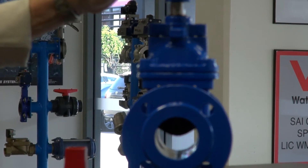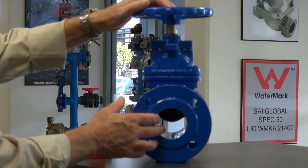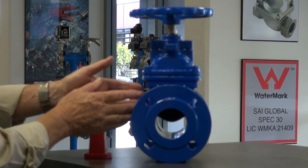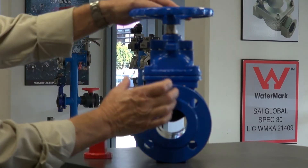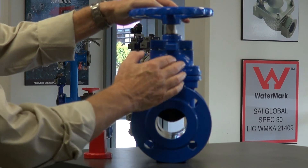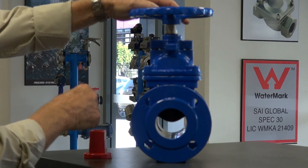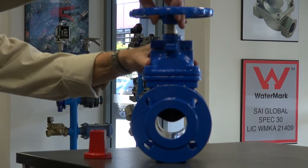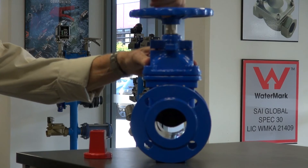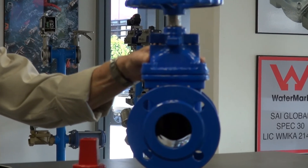They are a very easy valve to operate and are designed for water and wastewater applications. The coating goes right through the valve. The gate is ductile iron coated in rubber, and it travels up and down inside this housing. The whole housing is completely isolated so that the gate is isolated from the outside media.